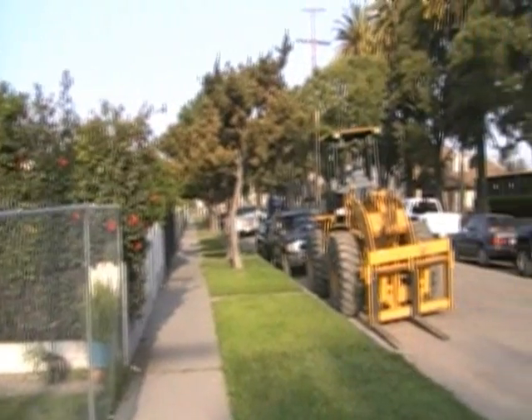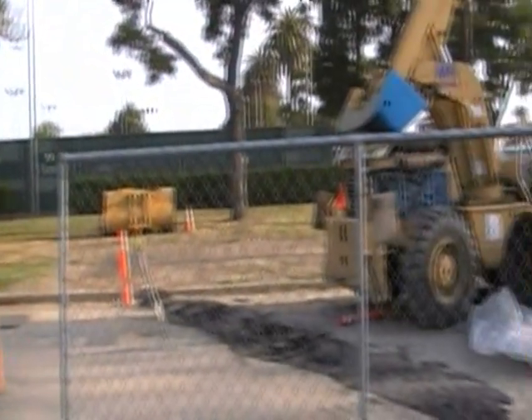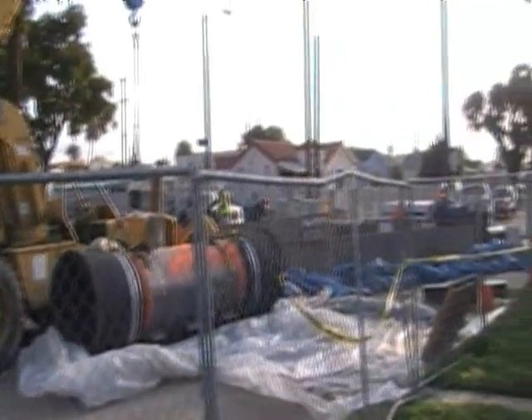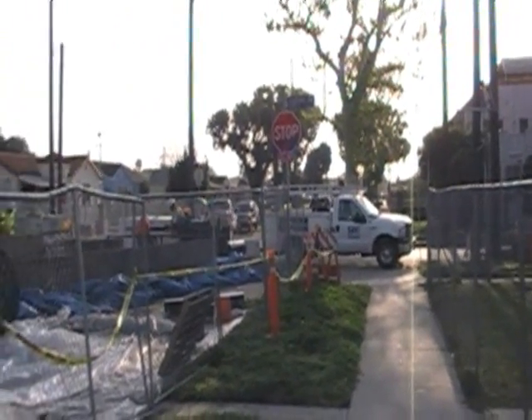This is a quiet residential neighborhood in El Monte, across from a park, where a classic pump-around situation would have a negative impact on the community.